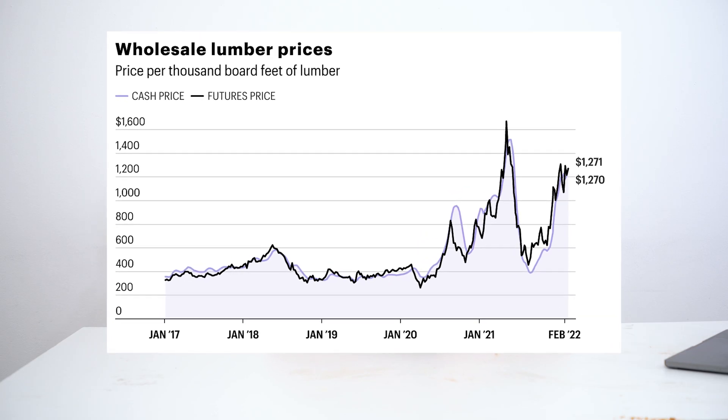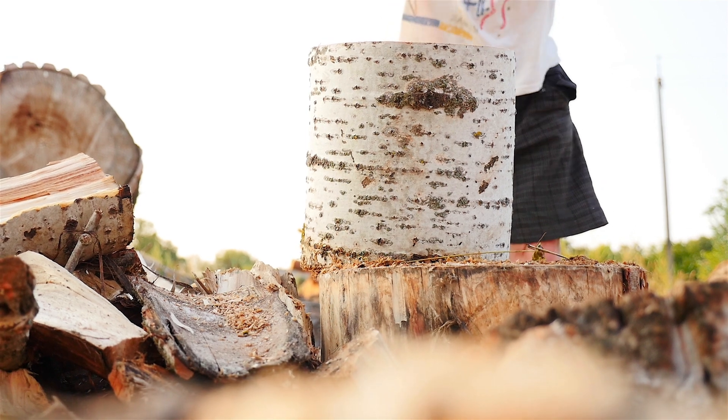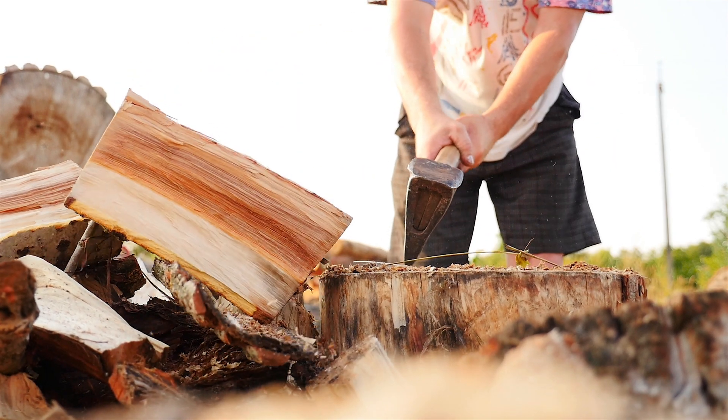As a woodworker and entrepreneur, I'm always interested in more ways to vertically integrate my business. I'm investigating kilns for drying raw wood and turning it into valuable finished lumber. We've all seen how fast lumber prices can change, and far too often I've seen really nice hardwood logs chopped up for firewood.